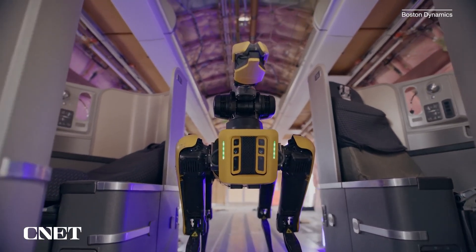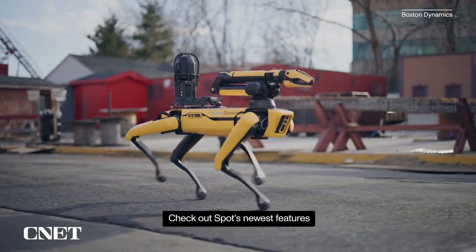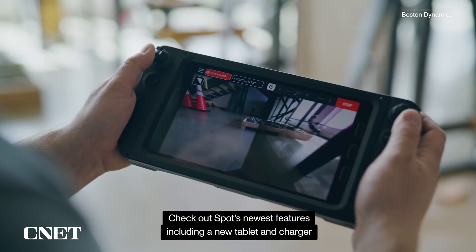Spot uses five stereo cameras located around its body to perceive the world around it. These cameras return images and depth data that the robot uses to map its surroundings in 3D.